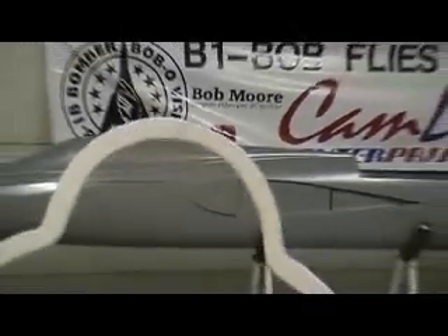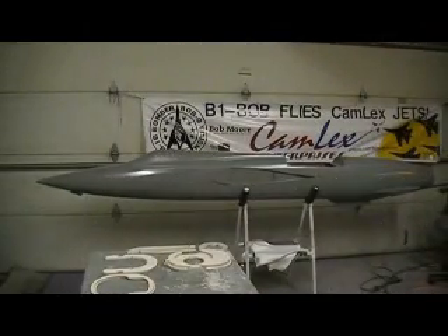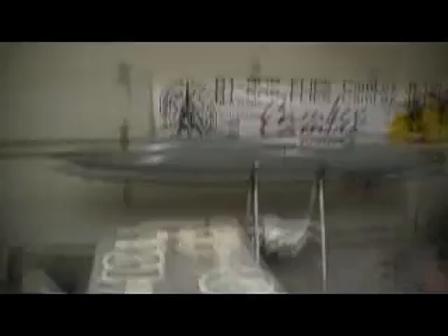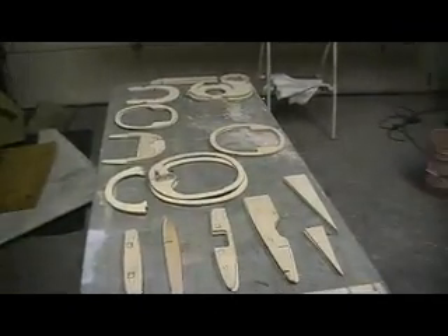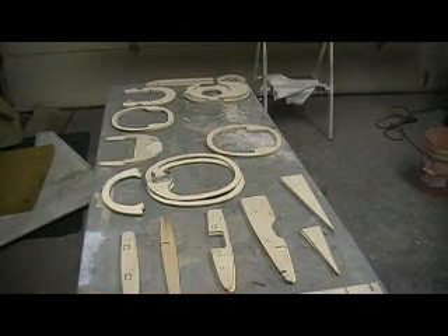Looks pretty good. And I'll tell you what, there's something to be said for them CNC machines. But I'm just doing this because I don't have one, and proving to you guys it could be done without it.